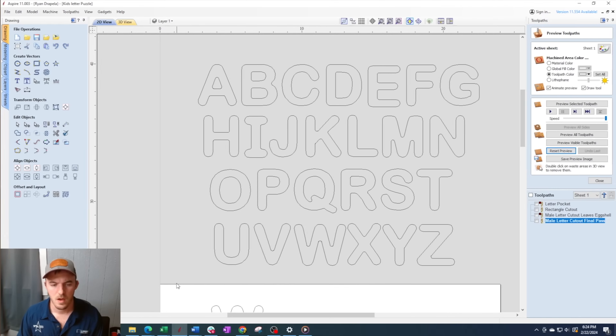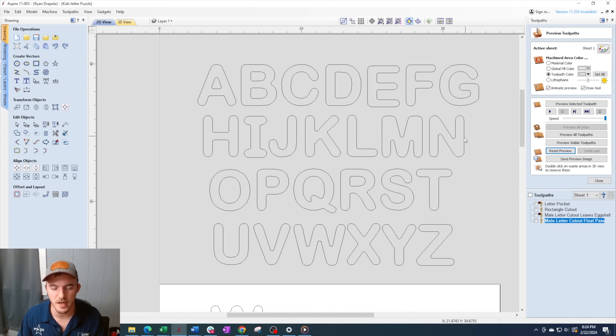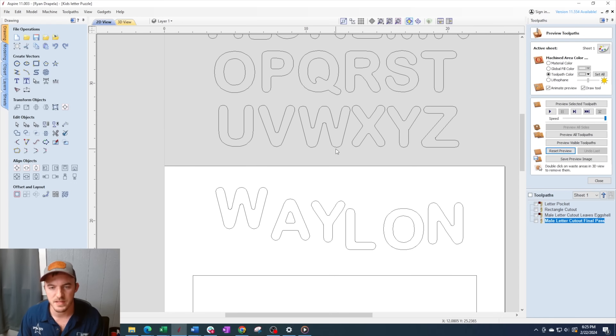Now with all CNC projects we got to program it. If you don't want to see all that nerdy programming stuff, just skip ahead to this timestamp. What you're looking at here is an alphabet that I designed specifically for kids name puzzles to be cut out on the CNC using a quarter inch bit, and the first thing you're going to do is select all the letters that you want for the name.